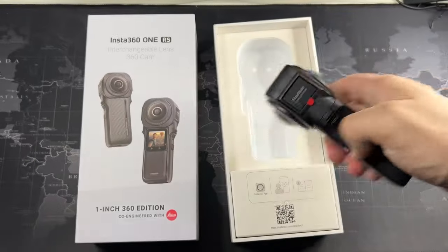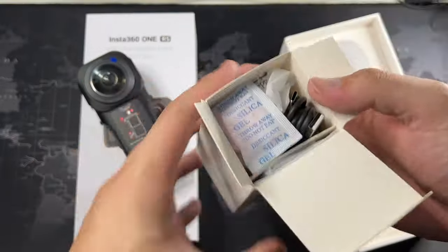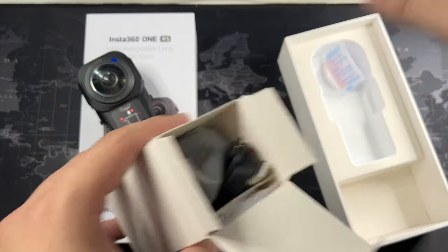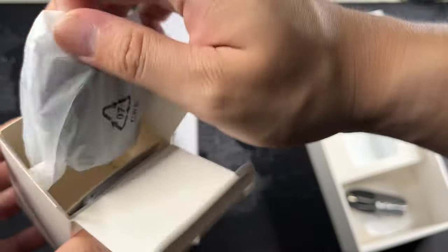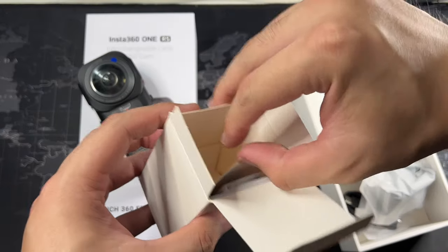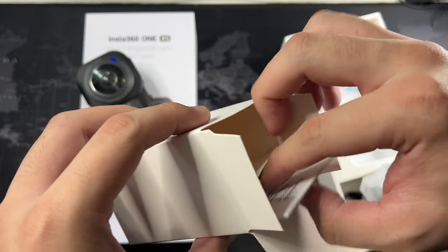We do have a QR code guide — you need to install the Insta360 app and watch the intro, which I'll do later. We get a silicone lens protector, a pop protector, and we get the USB-C to USB-A cable. We also get the lens cover — it's a silicone lens cover — and last but not least a very nice cleaning cloth with the Insta360 branding.